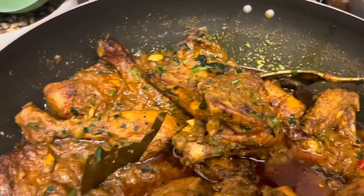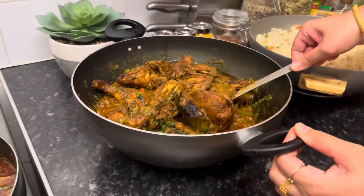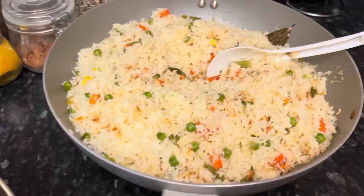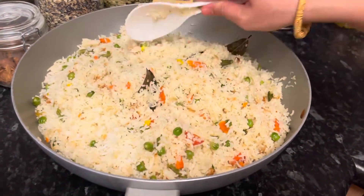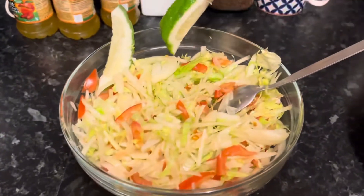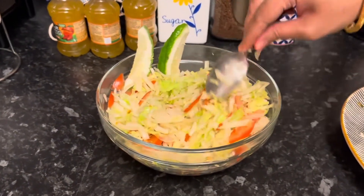The dish is ready. Mushlar is ready for processing. You can see it in the full video. Here is the roast ready. I have the vegetable flour already ready. Now we will make a recipe for the food and find the right recipe.